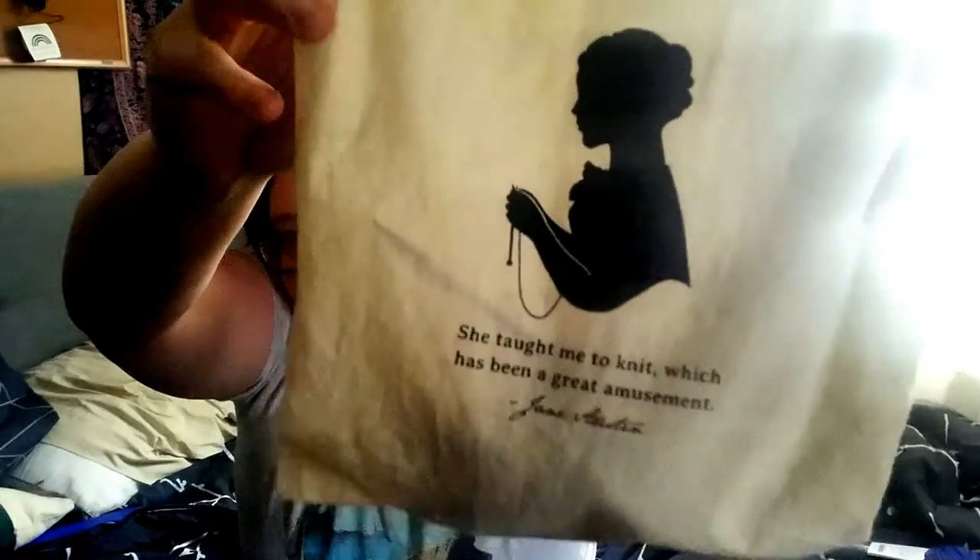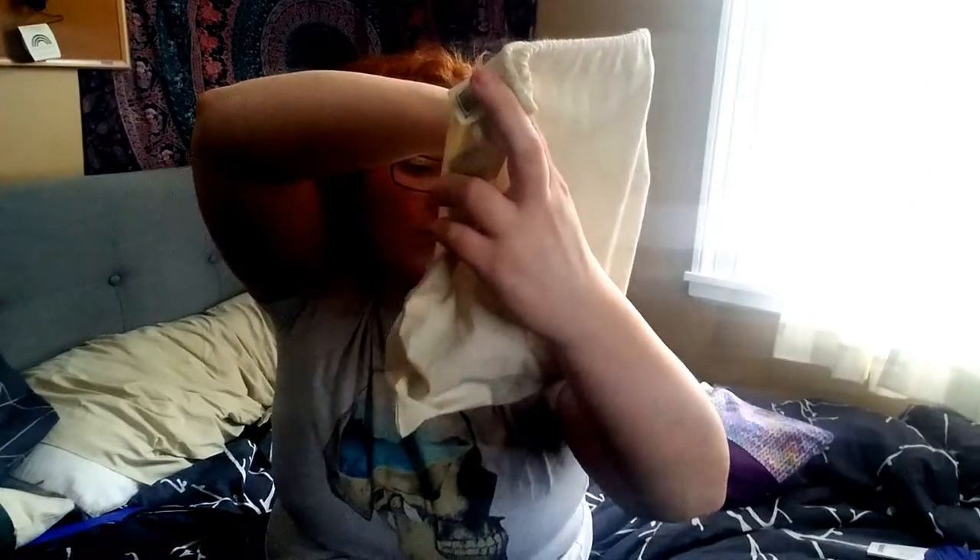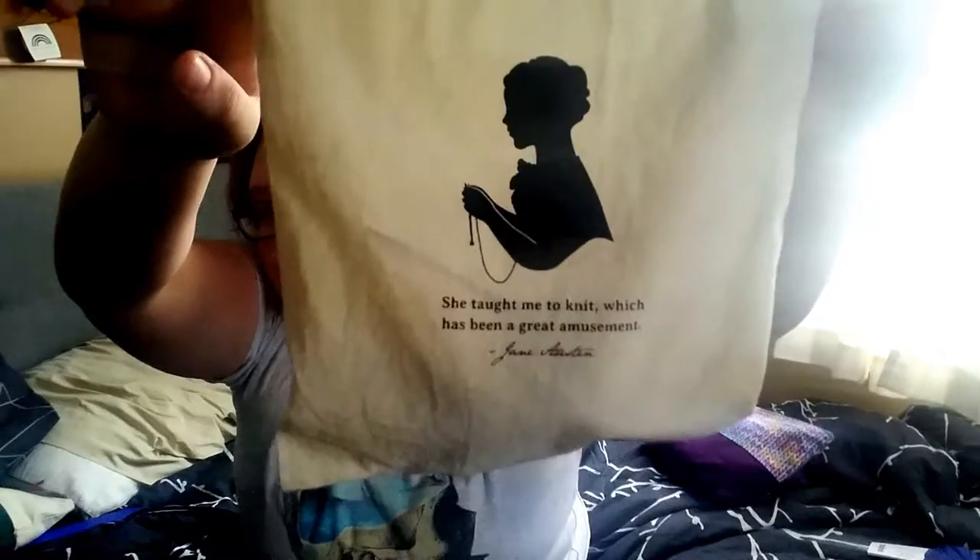I am keeping this in a bag from KnitPix that says 'she taught me to knit,' which is a Jane Austen quote. I am a very big fan of Jane Austen — Regency era and Edwardian era England are probably my favorite periods of history, a little bit of Victorian as well. I love Jane Austen.